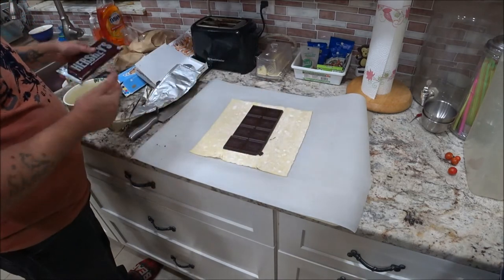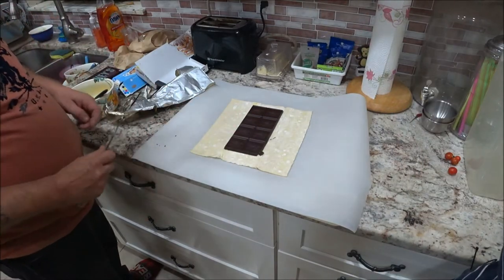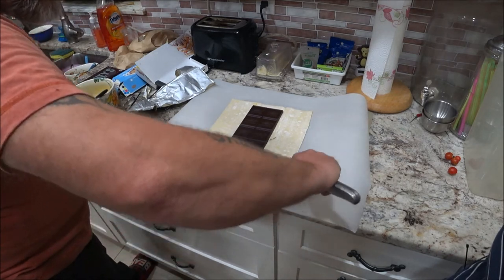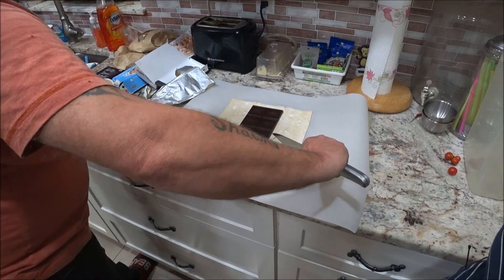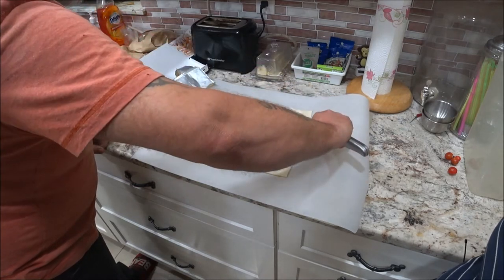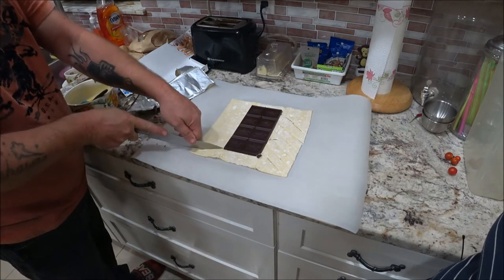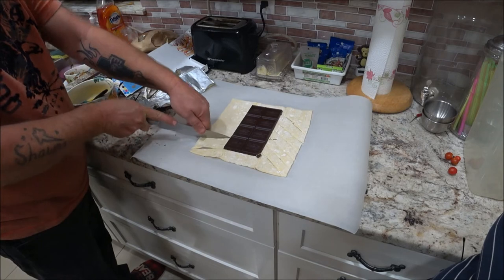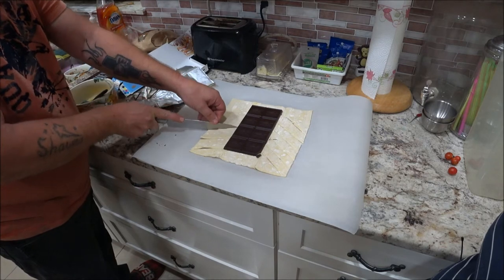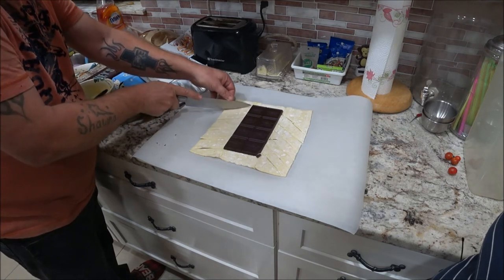His is a much bigger bar — I could not get the medium sized one, so I got him the big Hershey's. He's going to cut the sides with the knife on each side all the way up to the corner. On the other side you'll do the same, and you want them even — six cuts on one side and six on the other.